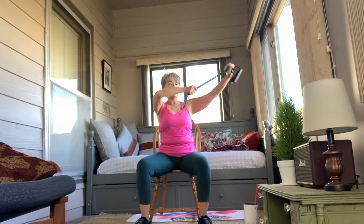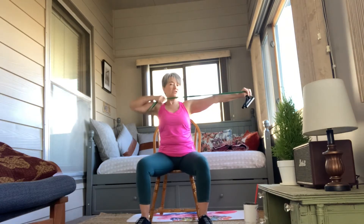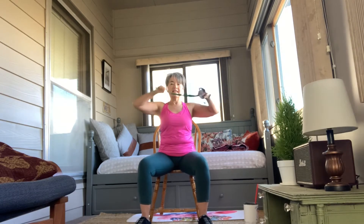Shoulders and triceps — 1, 2, 3, 4, 5, 6, 7, 8, 9, 10. And then down again — 1, 2, 3, 4, 5, 6, 7, 8, 9, and 10.